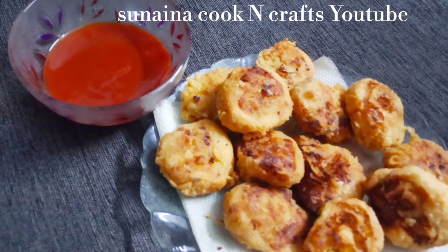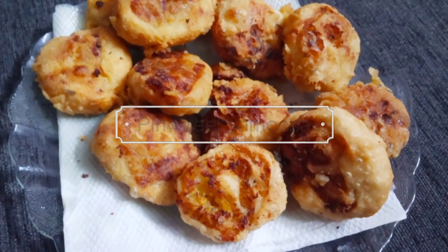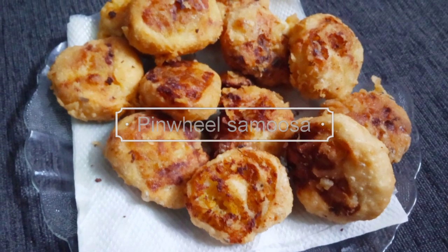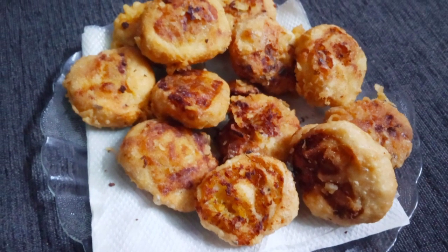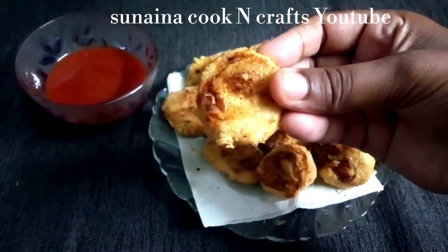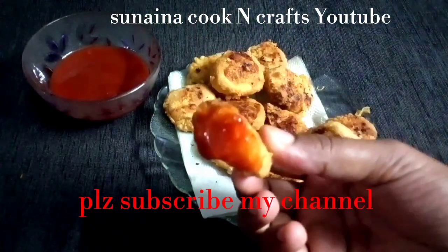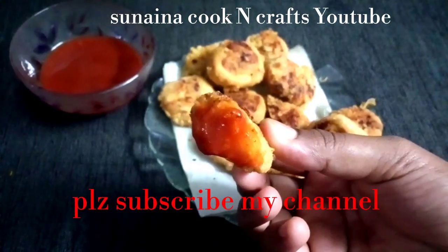Hi friends, welcome to this video. This recipe is a snack for pindil samosa. This is a snack with potato filling. This is a variety of snacks.